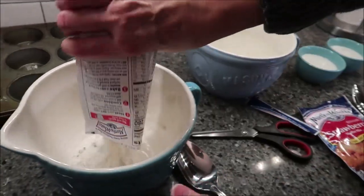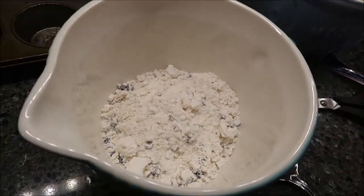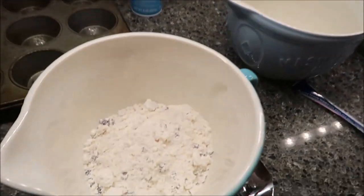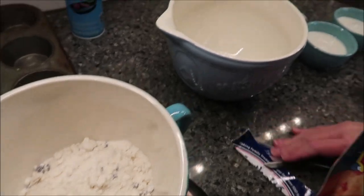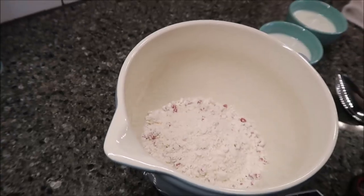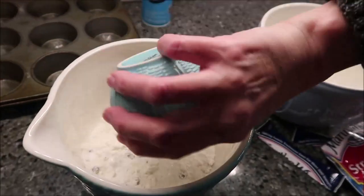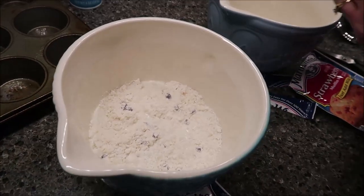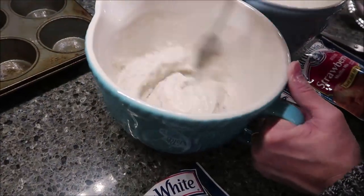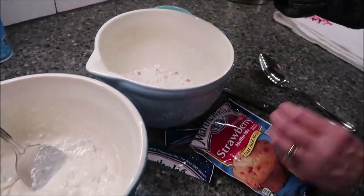These mixes are so very, very easy to make. You can see in that mix you have a lot of blueberries, and then in this one you have a lot of strawberries. It's nice the amount that they give you. So to each one of these, we're going to add our half a cup of milk and stir. And the strawberry.